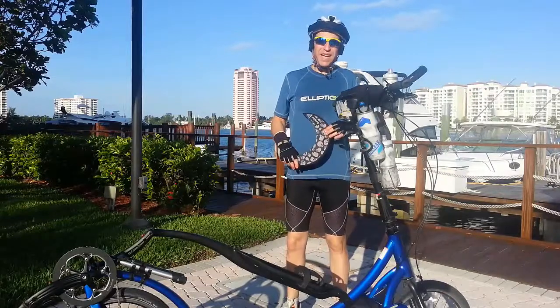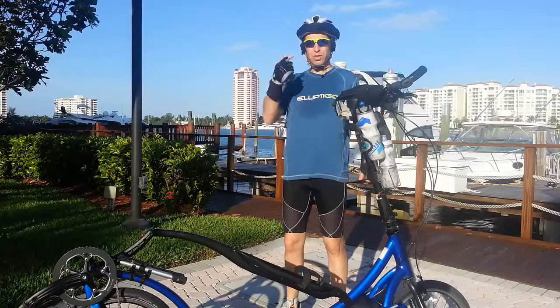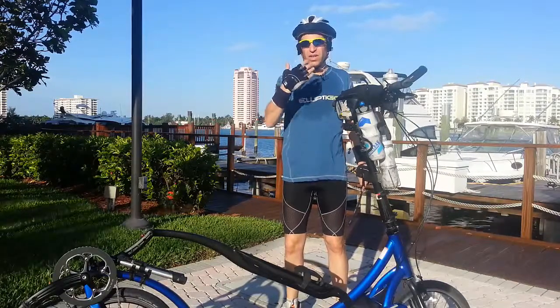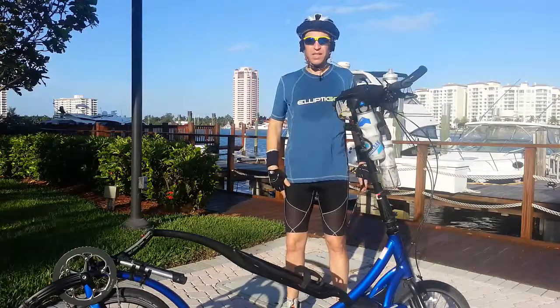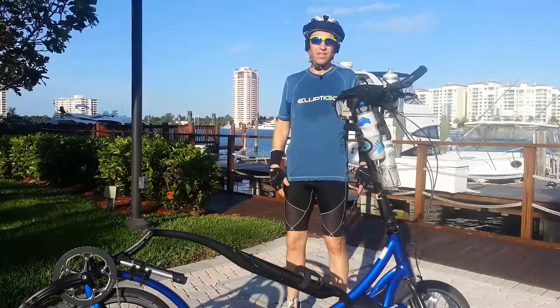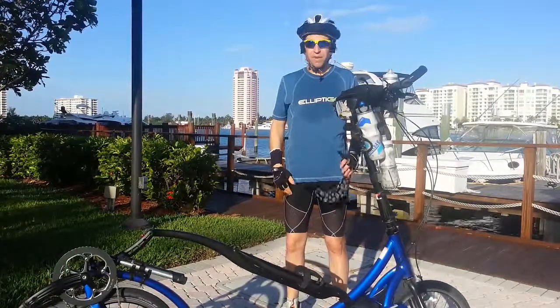Hey my Lip2Go friends, I hope you're having a great day. It's a beautiful sunny day and while I have sunglasses which protect my eyes, I would love to reduce the sun from even hitting my face and protect against potential skin cancer, sunspots, and the sun just hitting right into my face.